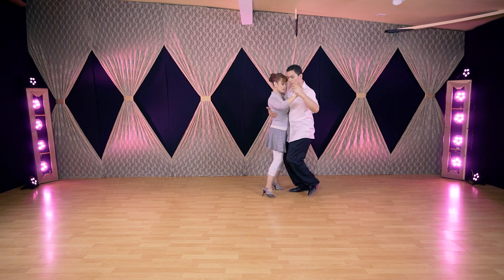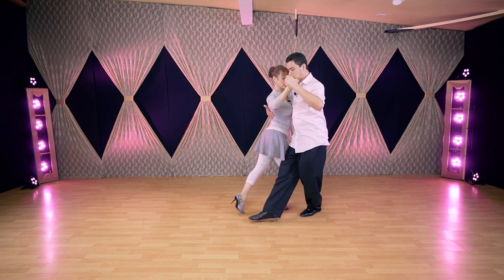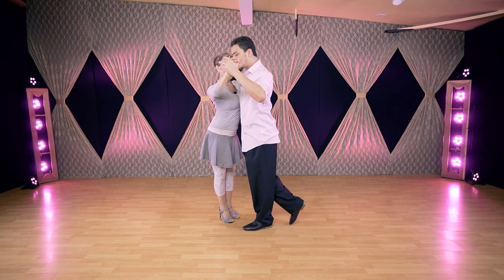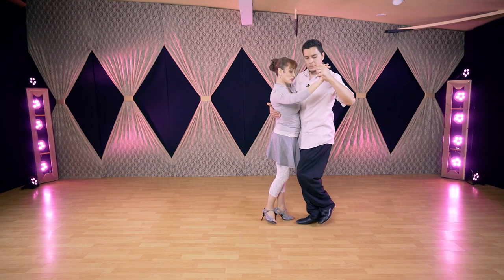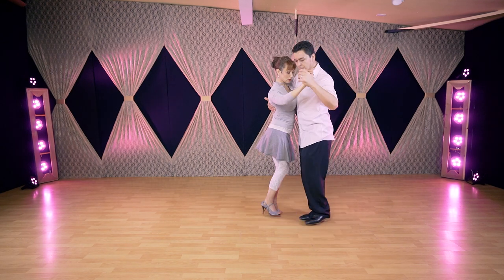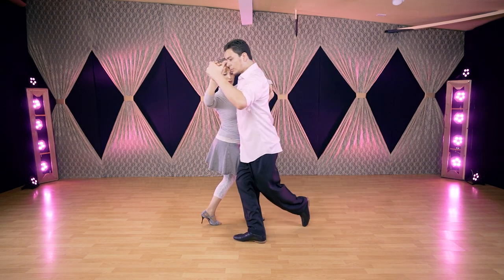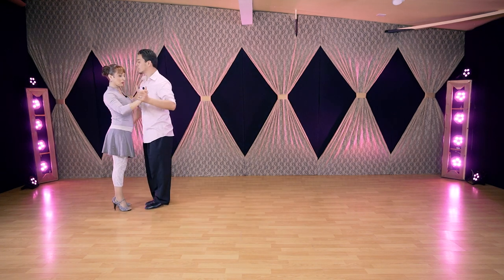Side step — now he's going to step on my right side and lifting the position up, change body weight with the legs straight. Make the step to connect to the rock step, two feet together, and from here change body weight, because we're going to do the resolution: slow, quick, quick, slow.